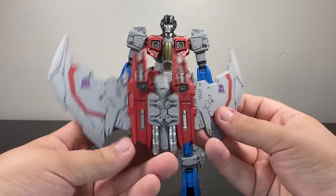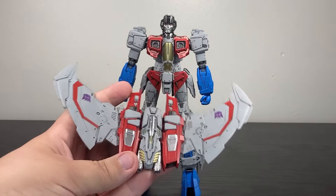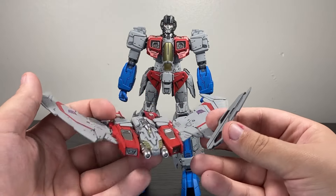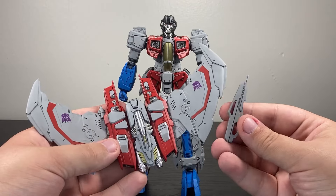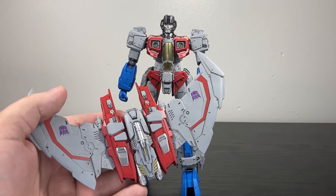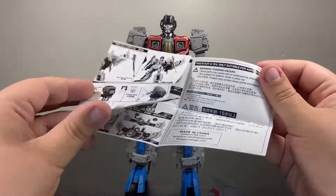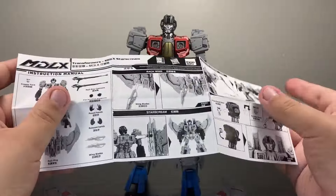Having looked at the manual, here are the wings. And here are these sword accessories. These guys connect to the wings somehow, according to the pamphlet — let me bring it back out so I can figure out how. Keep in mind, Starscream here goes for about $120, and there are a lot of small parts to keep up with.